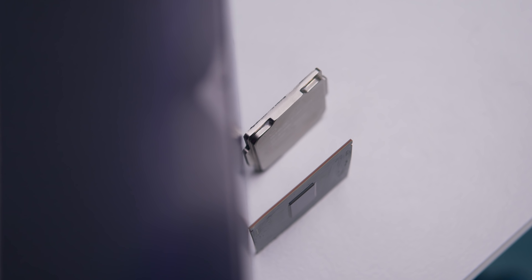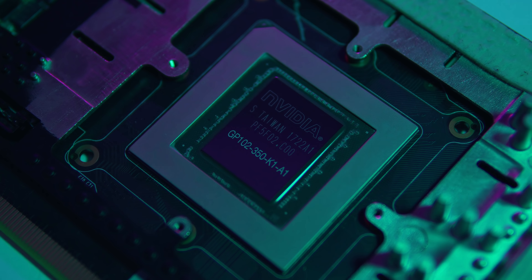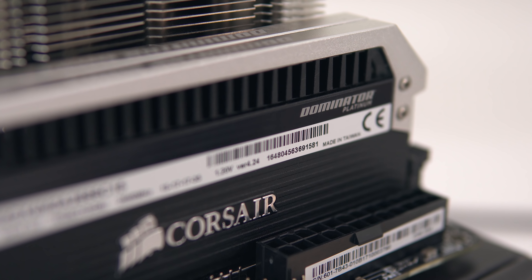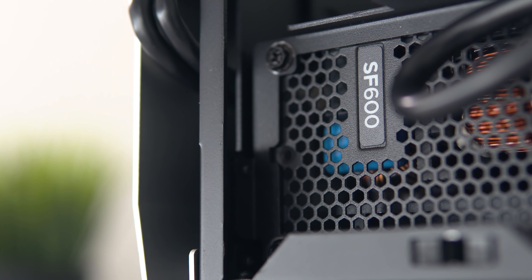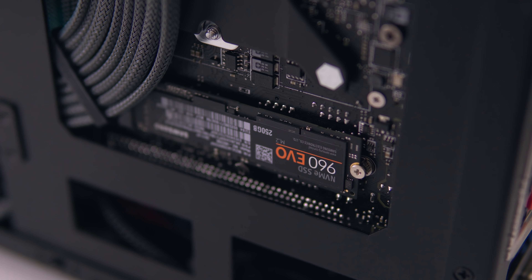The current build is nice and powerful. We've got an 8700K which has been delided and overclocked to 5GHz, a GTX 1080 Ti, 16GB of DDR4 memory clocked to 2666MHz, a 600W power supply, and some fast NVMe and SSD storage.